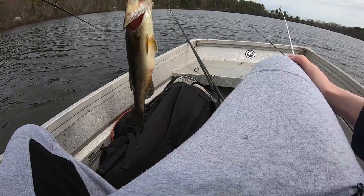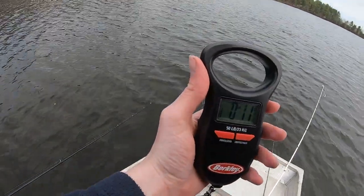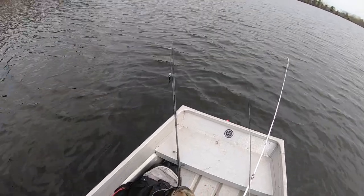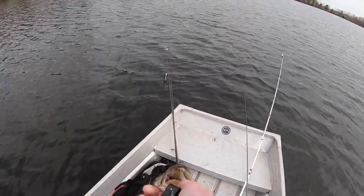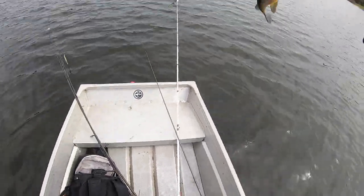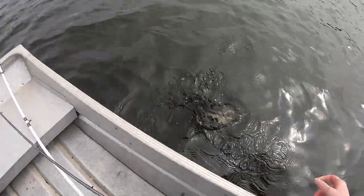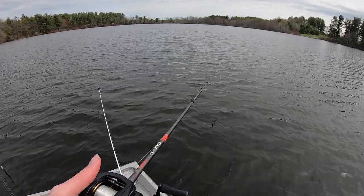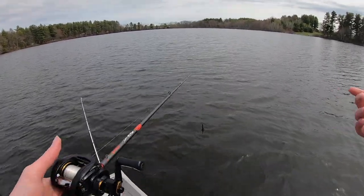11 ounces — it's a big boy right there, 11 ounces, almost 12. We were catching some over a pound earlier. Sorry I had to weigh you. This has pretty much been how it's been going here — just casting randomly around, not really sure what the structure is since we've only ice fished this pond.